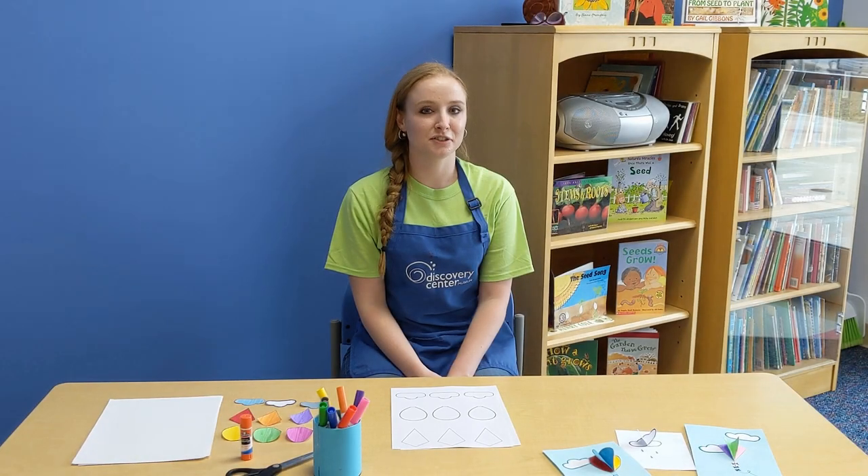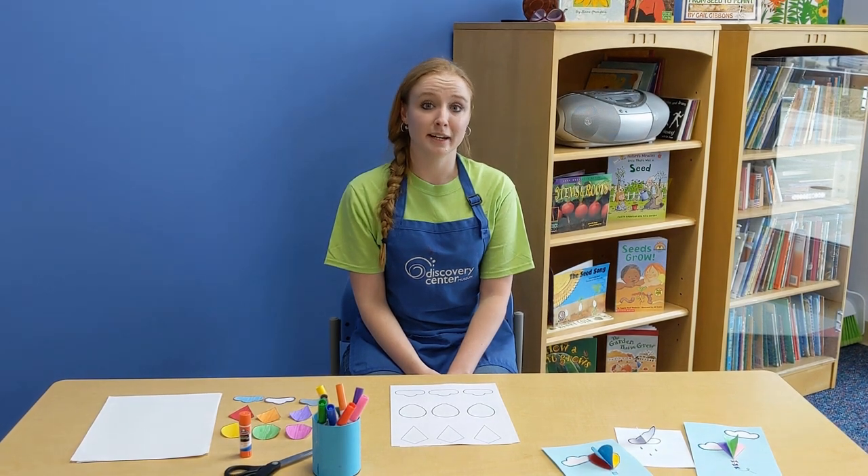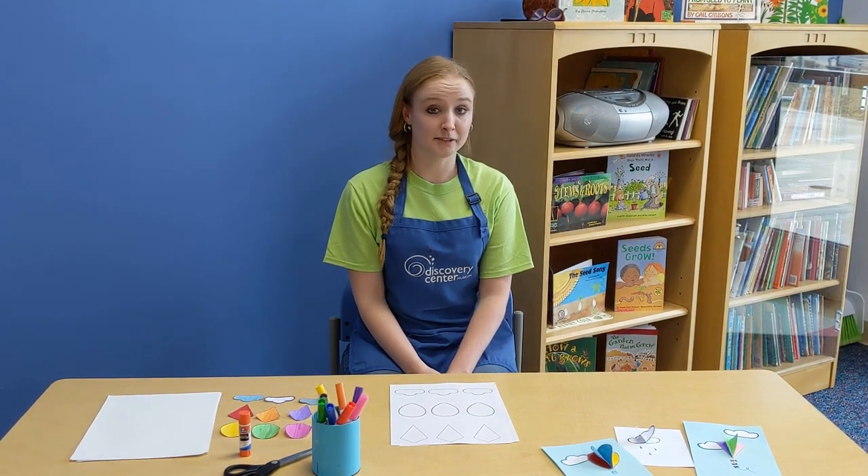Hi, welcome to Discovery Center's Digital Stream Activities. I'm Amanda and I help out in the art studio. Today I'm going to show you how to make 3D spring art.